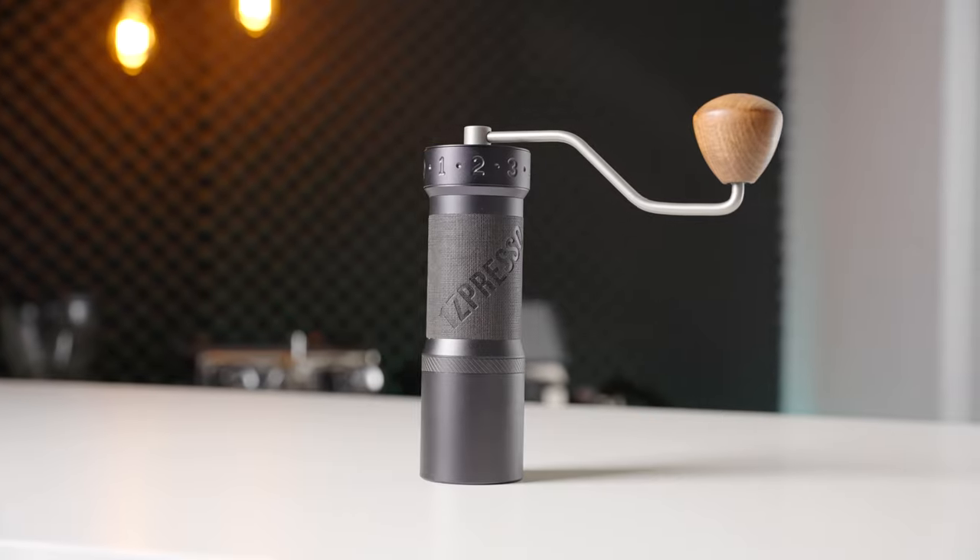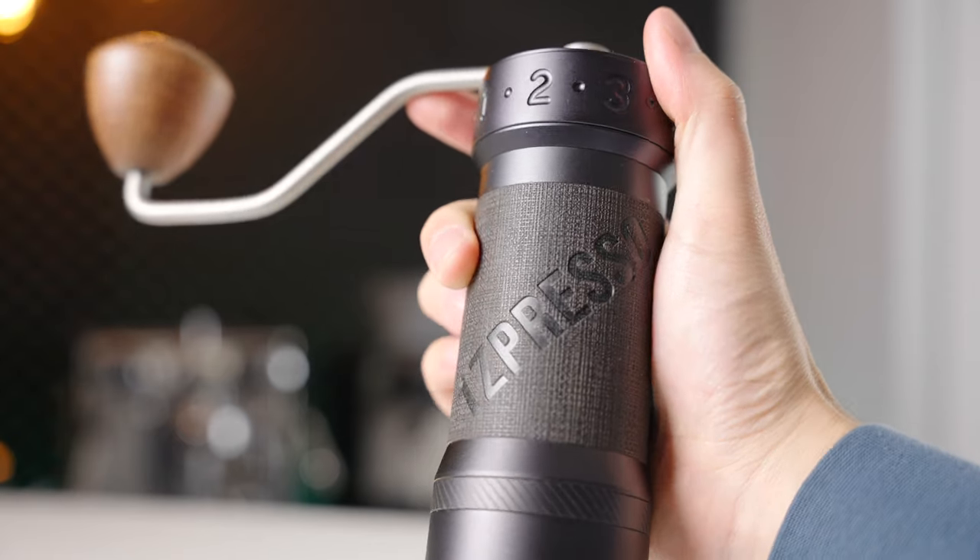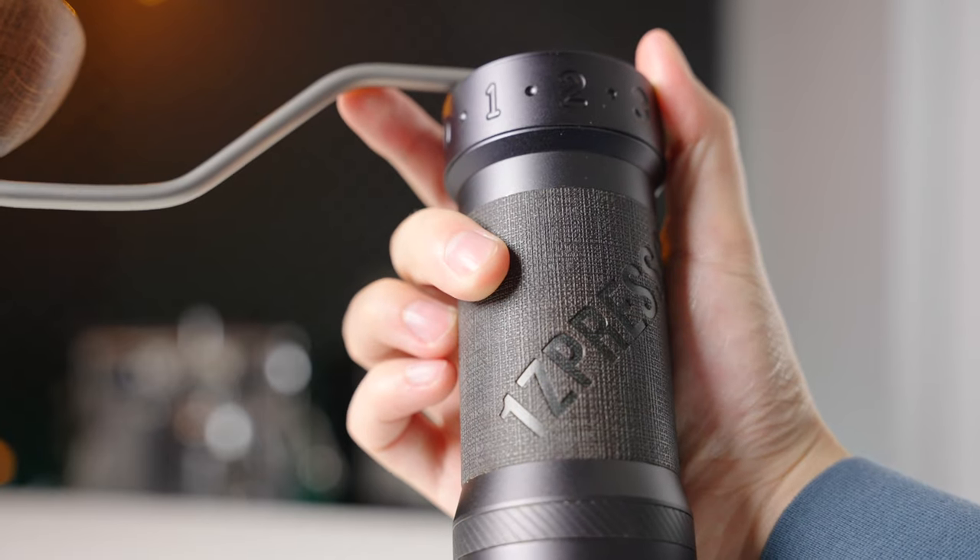As I mentioned in the intro, one of my favorite parts about hand grinders is that they are beautiful objects in and of themselves once you cross a certain price point, and the K-Max absolutely falls into that category. It is a beautiful object to use and interact with day to day. The body is all metal with recessed grind setting markings and a slightly more grippy central section to avoid it spinning in your hand.